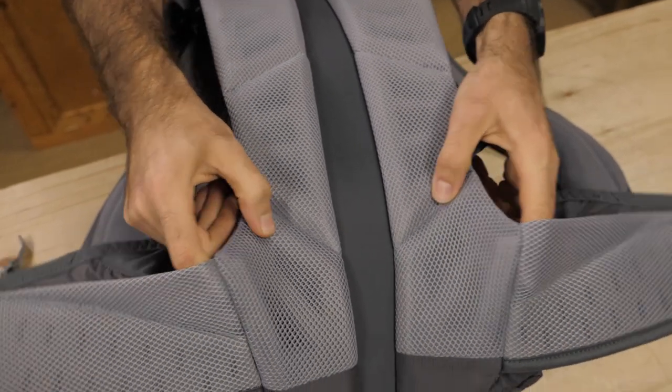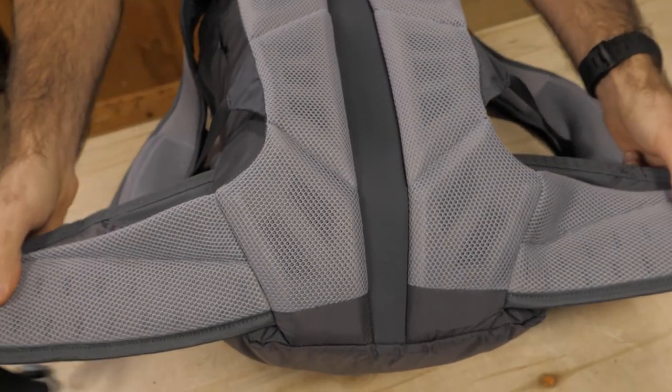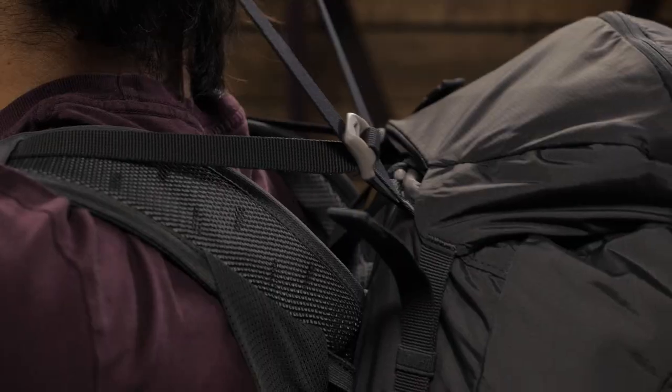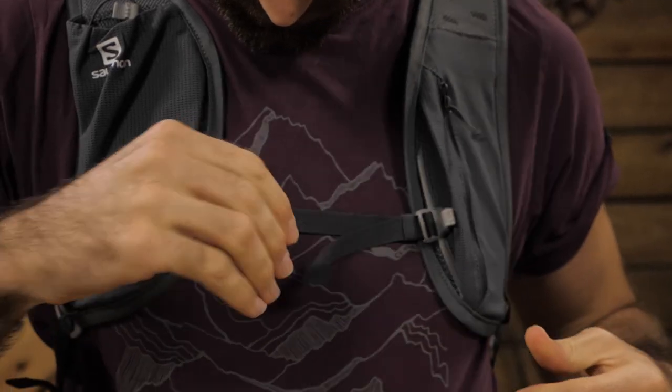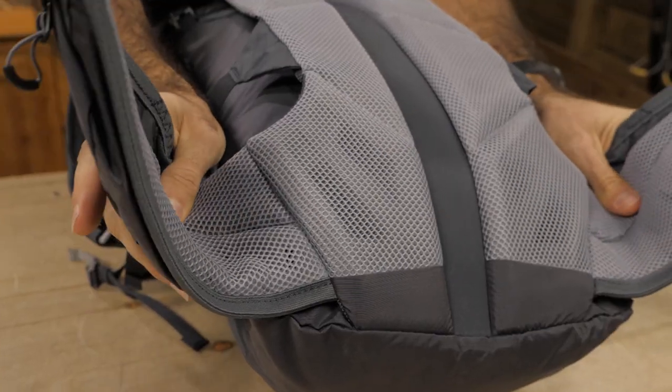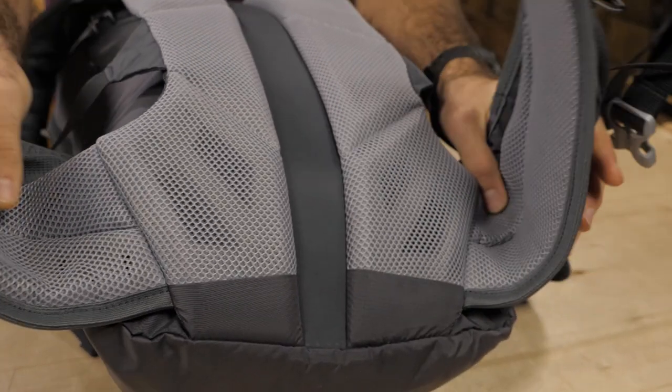They are built around the motion fit design which moves with your body easily. With this pack you do get load lifter straps and the smart sternum strap. There is also a lightly padded waist belt with easy to use adjustment.